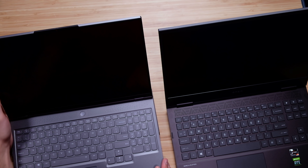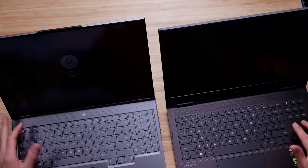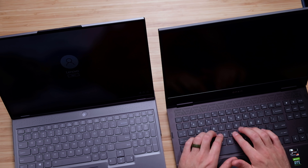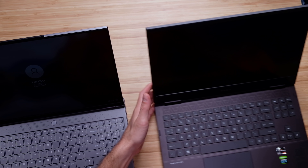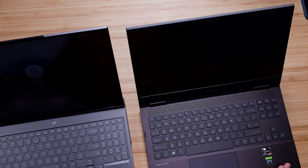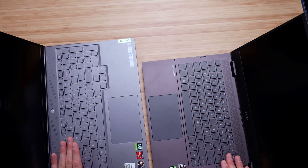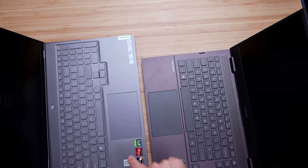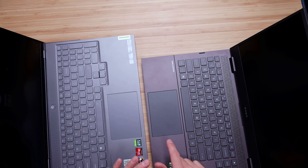The Legion 7 has a more solid screen, maybe compliments of that aluminum top cover. Checking out the keyboard deck, we have a numpad on the Legion 7 but not on the HP Omen. Both keyboards are quiet and snappy. The HP Omen keyboard has a little bit longer key press than the Legion 7, and the Legion 7 has a slightly longer trackpad. The Legion 7 trackpad is a little more clicky, while the HP Omen is a little softer and quieter.